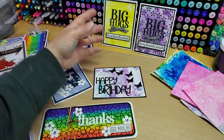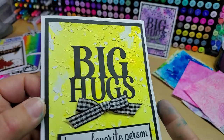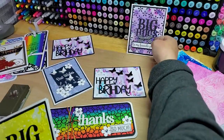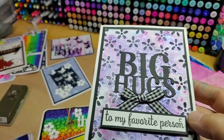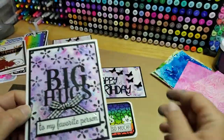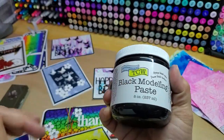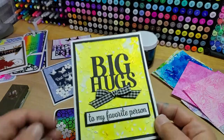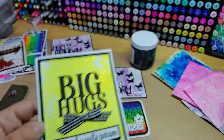Now these guys here — I don't know. Jury's still out on them. I was messing around with some modeling paste to try to add some depth with texture. This one has black TCW modeling paste on it through the five petal flower stencil from Stamps of Life, and this one has white modeling paste. Same stencil.